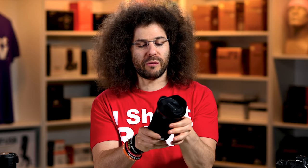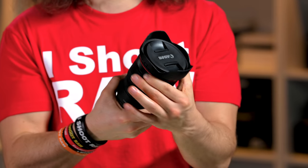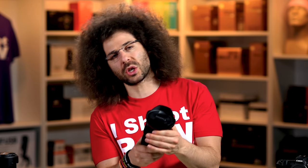You've got your manual focus ring right here, if you ever find yourself manually focusing in this day and age — that's up to you. And then out here you have the command ring, which I still never use because I don't want to accidentally change the ISO, aperture, or shutter speed. That's kind of worthless for me. If there is a use for this, please leave it in the comments below.